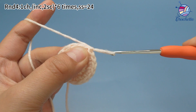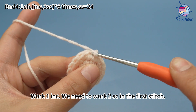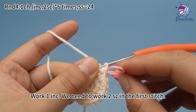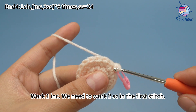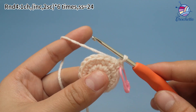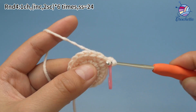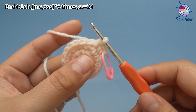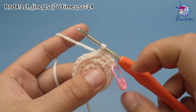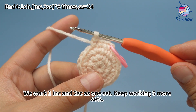Work one chain stitch first. For the first set, work one increase. We need to work two single crochets first, then work two single crochets. We work one increase and two single crochets as one set.